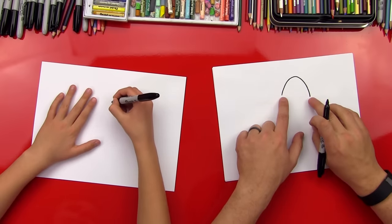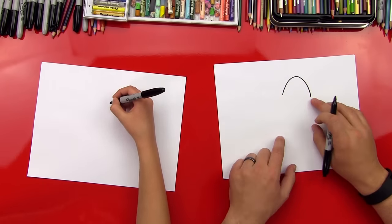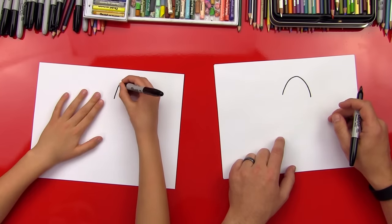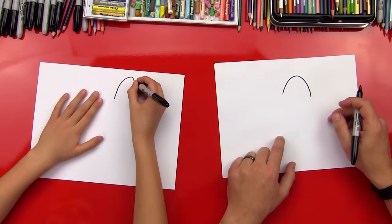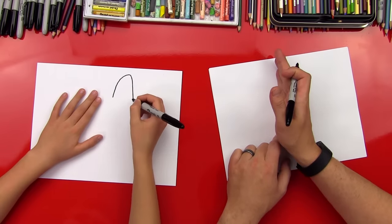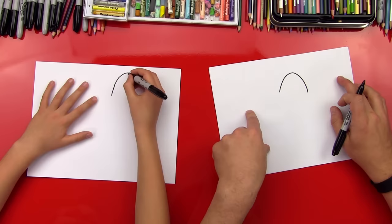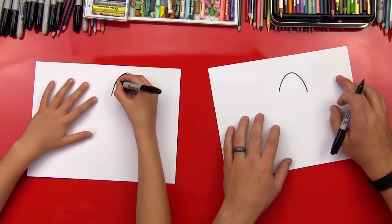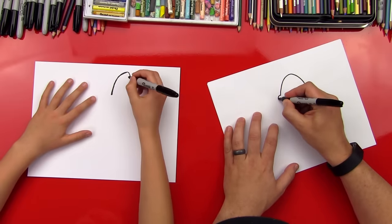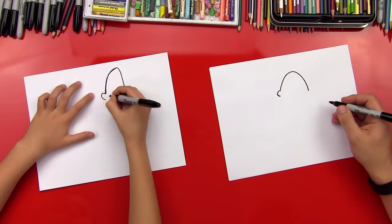I came down a little further on this side than on this side, because we're going to put an ear over here. I did close to the middle of the paper because his arms are going to be out this way — he's going to be flying, he's going to have his underpants over here and his cape. Let's get a little ear on this side.